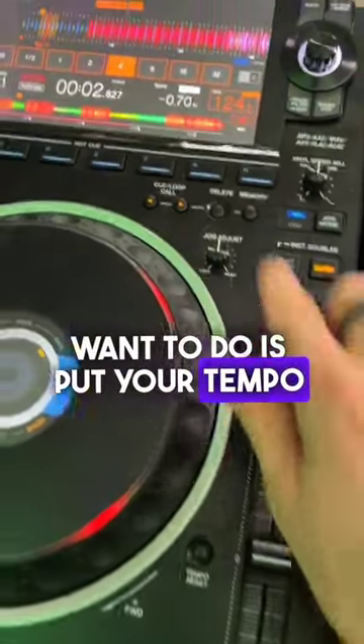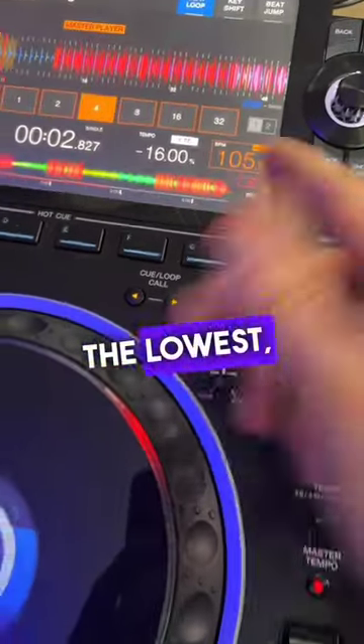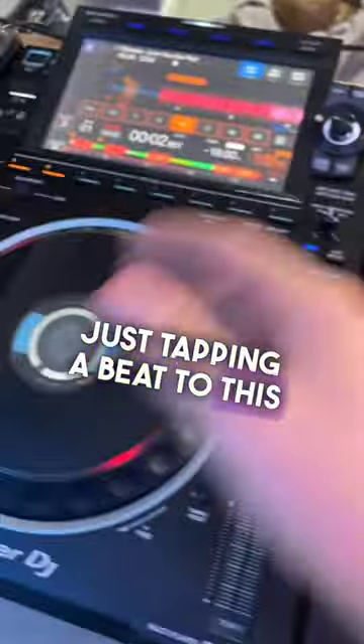Then what you want to do is put your tempo slider to kind of plus or minus 16 and put it right down to the lowest so it's just 100 BPM, and then practice just tapping a beat to this low BPM.